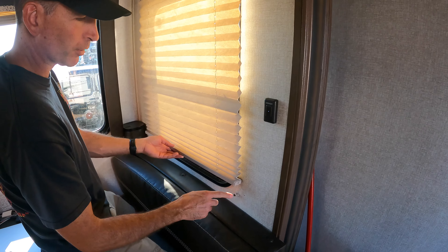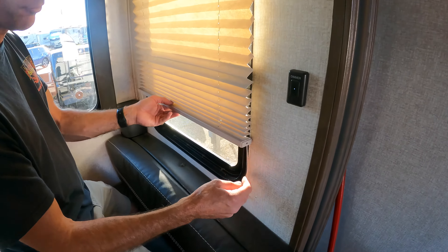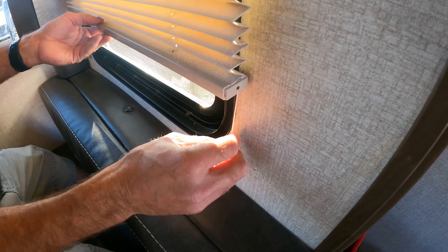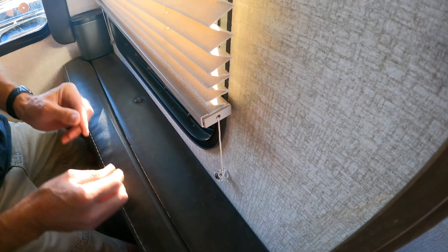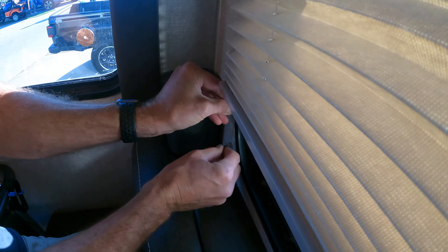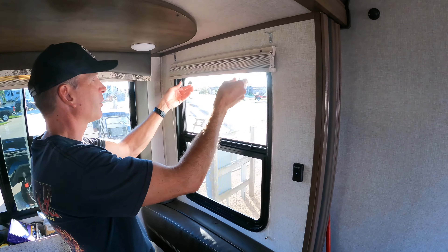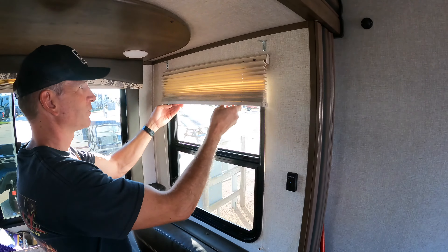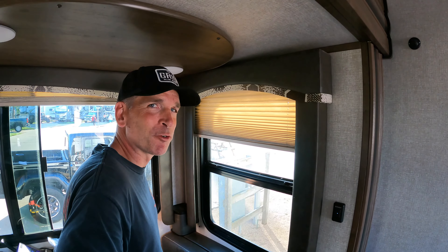Once both sides are cut and tied off, do some adjustments by wrapping the string around the spool on both sides. The string is somewhat elastic and you'll be able to pull down on each side, wrap it around the spool, and then give it a whirl to see how it works. It looks pretty good! The blind is back up and in great working order again.